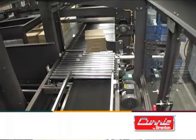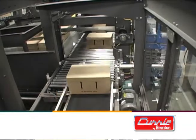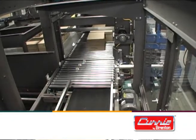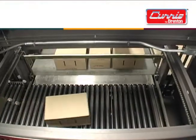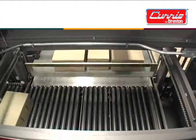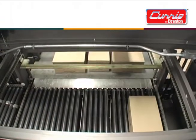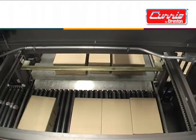Cases enter the Curry by Brenton LLP Low-Level In-Feed Palletizer. The case tray-turner and case-stops help form the desired roll pattern. Next, cases convey into the row-forming area. The row sweep pushes each row onto the elevator, forming a layer one row at a time.